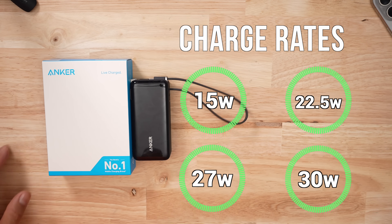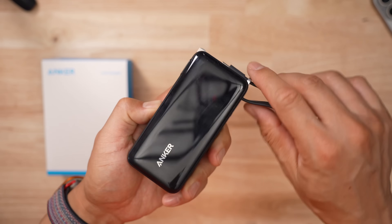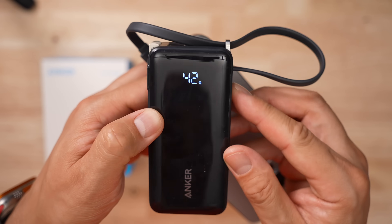The maximum wattage for this product is 30 watts and it comes with a variety of different charge speeds. The front of the product is very glossy — it looks like the entire thing would be a screen — but you get a very simple LED monitor. Basically, it'll tell you if you're charging, but it doesn't tell you if it's discharging.